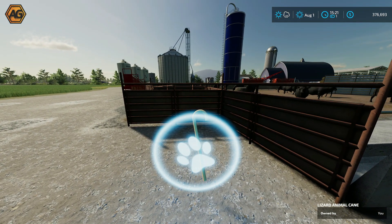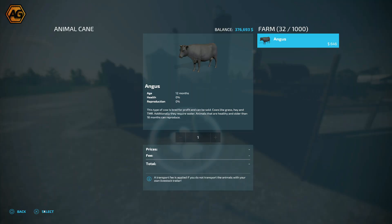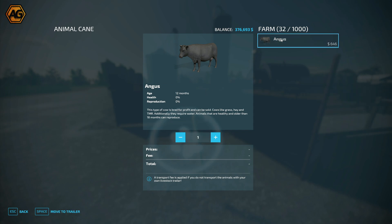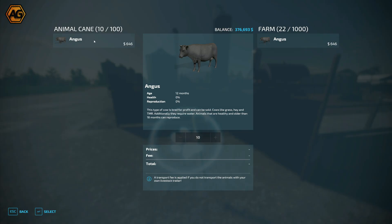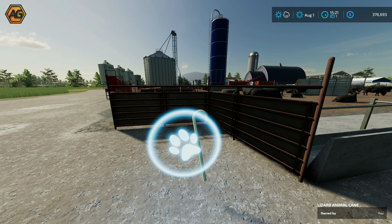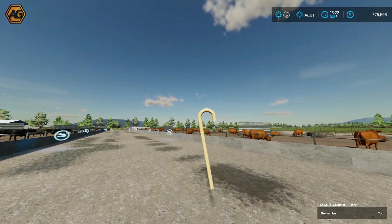Very simply, if you bring the cane into the animal trigger and bring up the trigger, you can see we've got 32 Angus in this pen, and we've got the Animal Cane over here on the left. Just like using a trailer, we're going to put 10 in here — move them to the trailer, yes, we want to move 10 — and now you can see our cane has 10 Angus cattle in there. Easy.